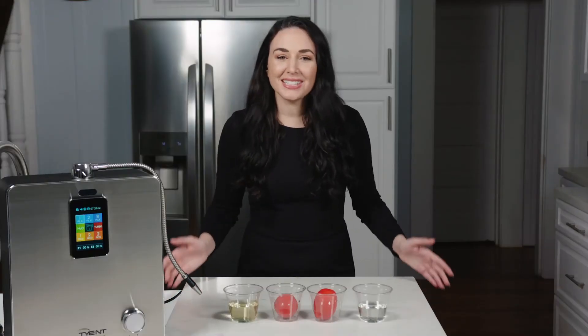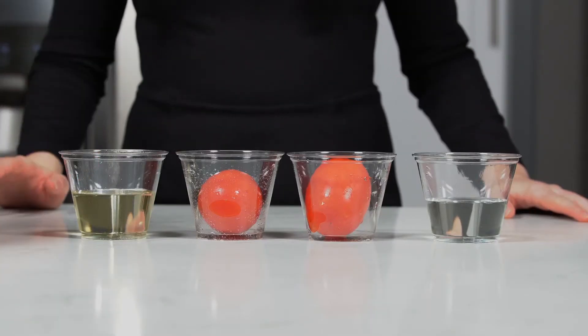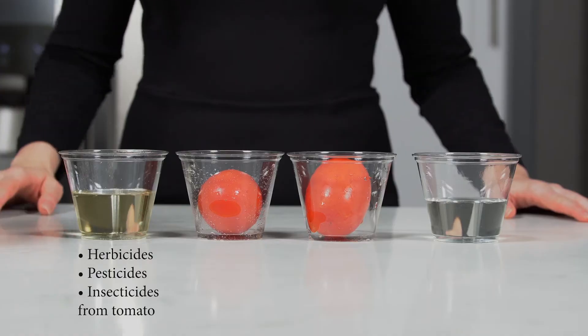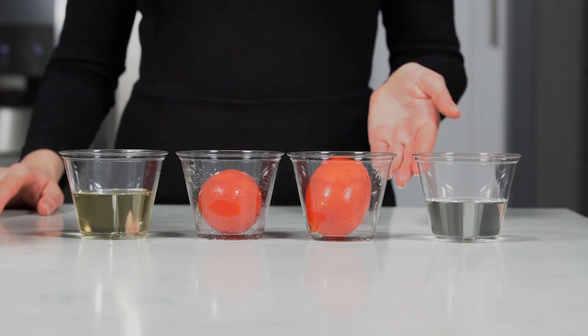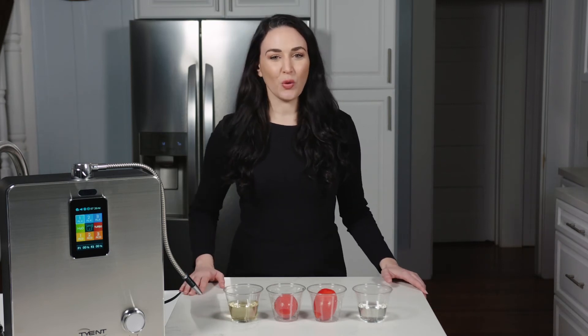Wow! Look at the difference it makes when you clean tomatoes with Tyent's turbo water. See how the water is yellow in this glass? It's all of the oil-based herbicides, pesticides and insecticides that were on the tomato. It's really gross to think that you would have ingested these contaminants if they weren't soaked in Tyent's turbo water. The turbo water cleaned the tomato while the regular water didn't. Which tomato would you rather eat — the one that still has the chemicals on them, or the one that is cleaned with Tyent's turbo water?